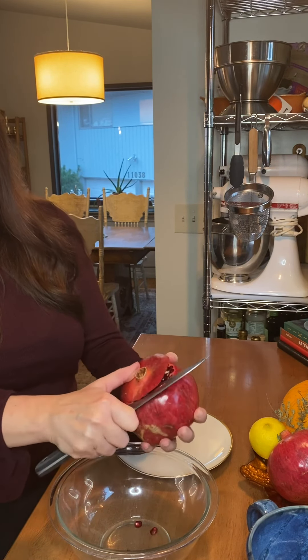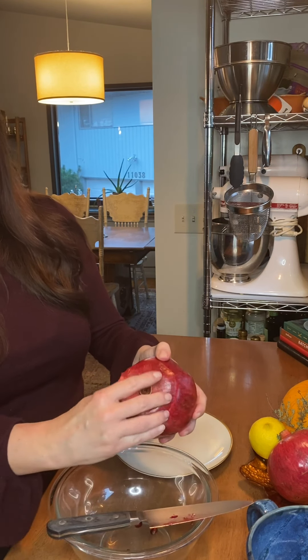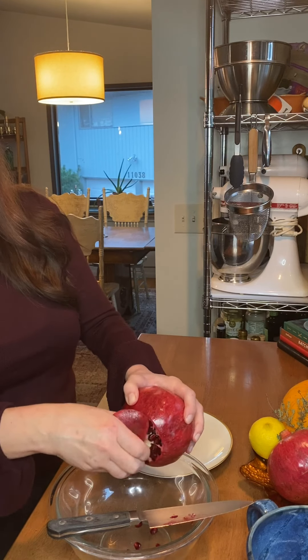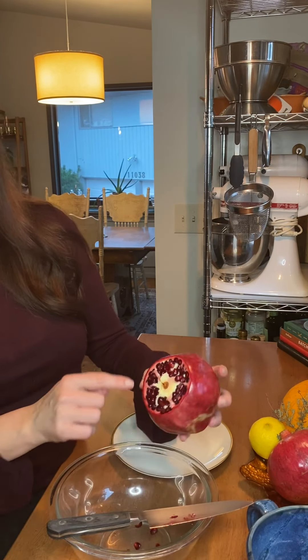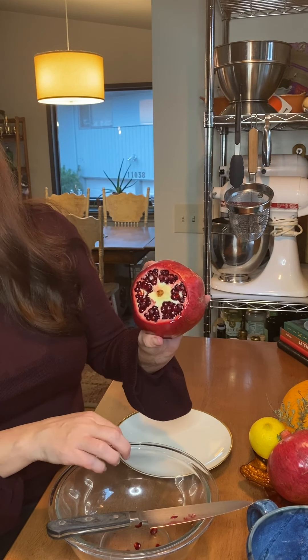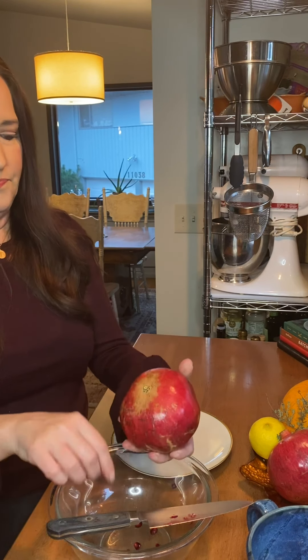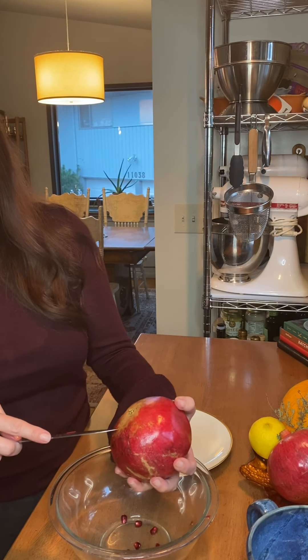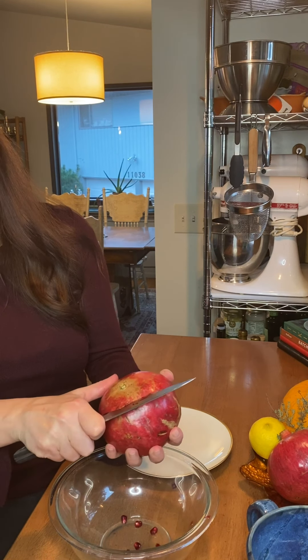What I want to do is get just on the inside of the skin and score it. I want to get through the skin and the membrane and try not to cut into any of those beautiful seeds on the inside. If you do — no worries, it's gonna happen, don't worry about it. Once I get all the way around I'm just gonna start lifting.